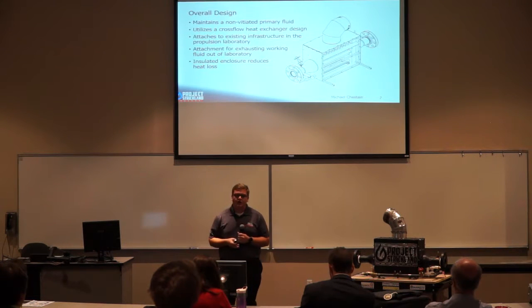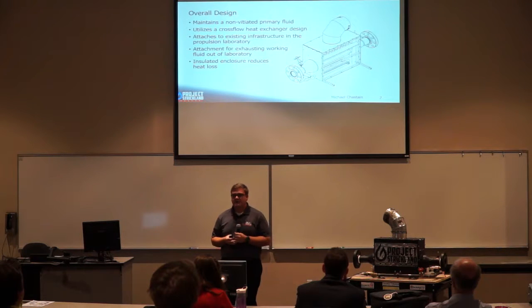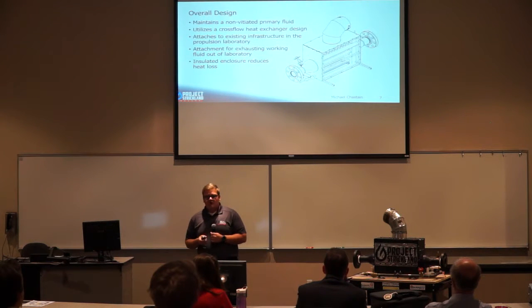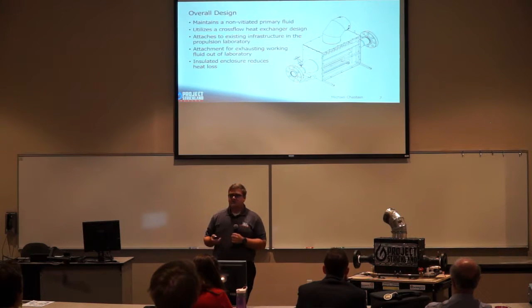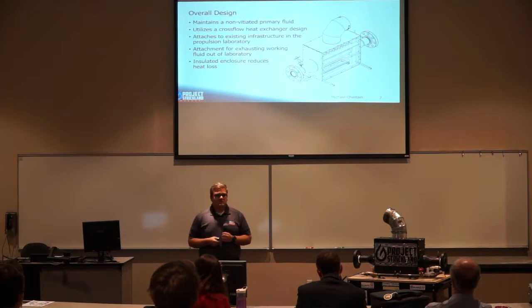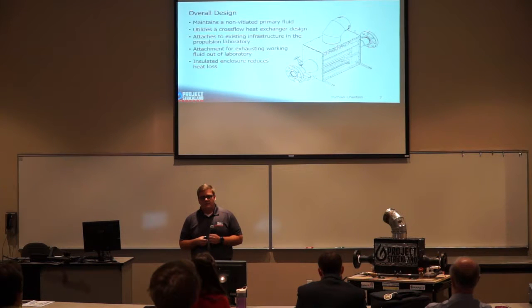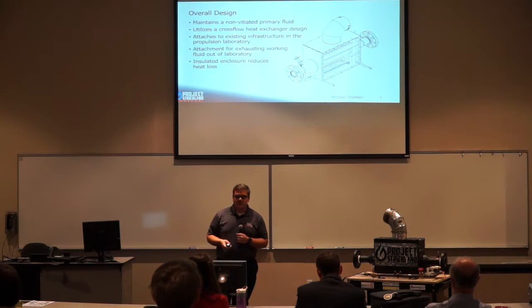Here you can see a rendering of our overall design, which maintains a non-vitiated primary fluid utilizing a cross-flow heat exchanger design. It attaches to the existing infrastructure in the propulsion laboratory and has an attachment for the exhaust to allow the working fluid to leave the lab. We also insulated it to reduce heat loss and keep the outer temperatures low.